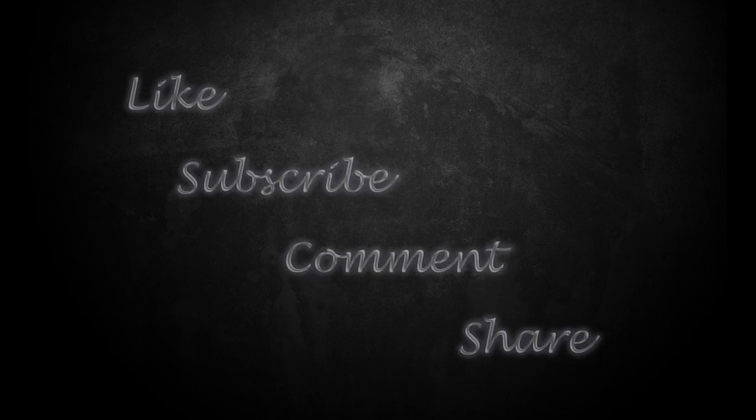If you enjoyed the video, please hit the like button. Also feel free to leave comments, feedback, critique, or anything else in the comment section below — I enjoy interacting with all my viewers and try to reply to all the comments I receive. If you want to catch future videos, please consider subscribing and click the bell notification icon so you can be notified when I upload new videos. Thank you for watching, keep modeling, and have a great day.